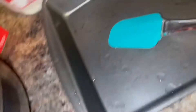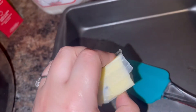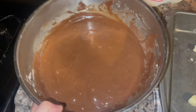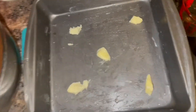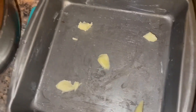My oven is on 350, preheating. On my pan right here I'm about to butter it up — just a regular stick of butter. The mix is looking good right now; I added a little more milk since it still wasn't to my liking. I already buttered the pan but I like to spread the butter so it'll be crispy at the bottom.